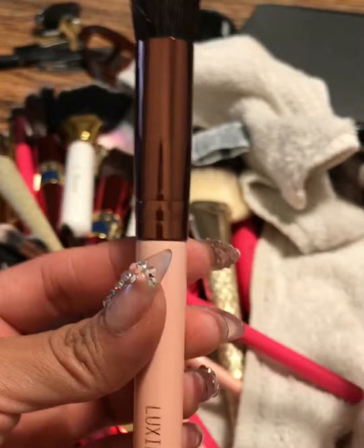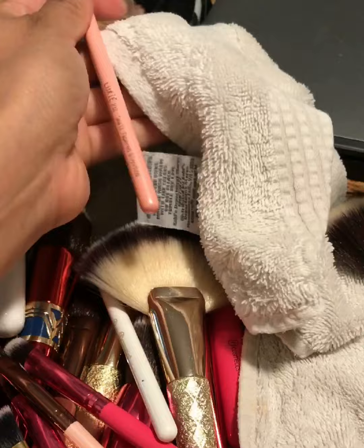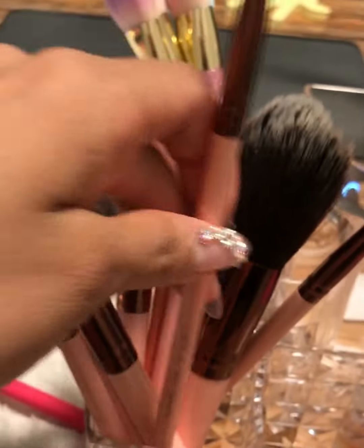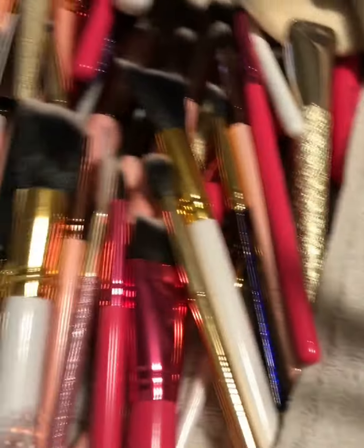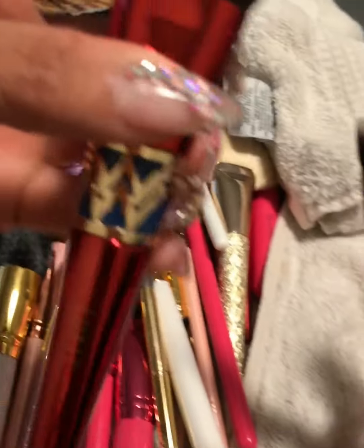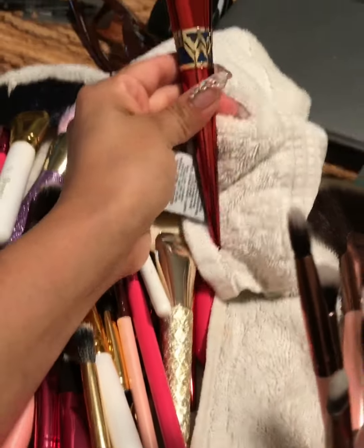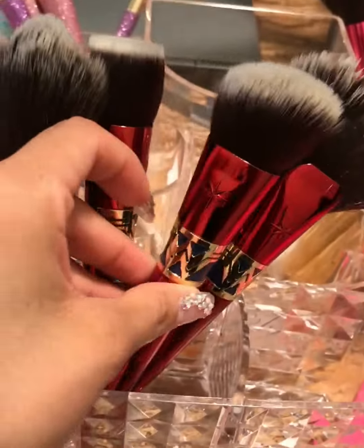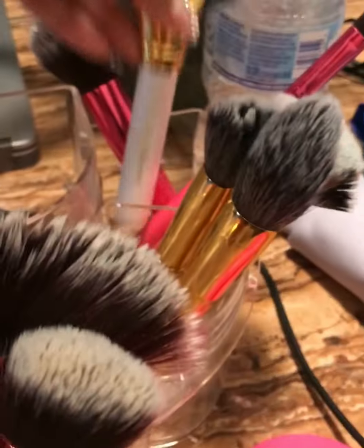I usually do this on Mondays because Mondays are my laundry days, my cleaning days. I put my mask on, I do my hair treatments. Since I'm not going to be leaving home and won't be wearing any makeup, I take advantage and get everything done.